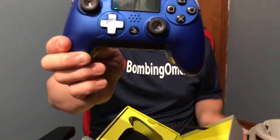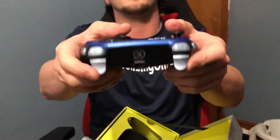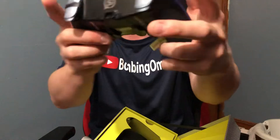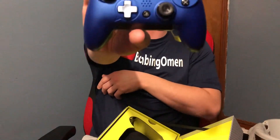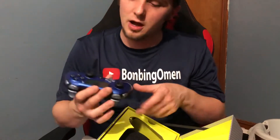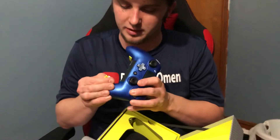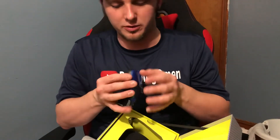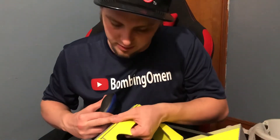That's my Scuff, guys — the Scuff Vantage controller right there. You can actually change out the faceplates on it, so I'm assuming that's what the removable tab means. It even shows how you can pop it off right there. That's pretty cool. There's some more stuff in this box.